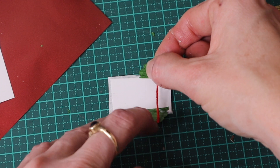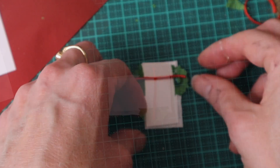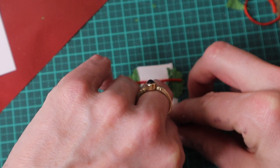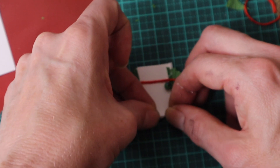To imitate a friction strip, I glue a short piece of red embroidery thread. And then I add a little gift — a round bead as a marble.